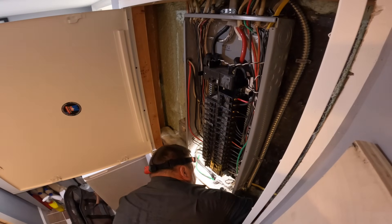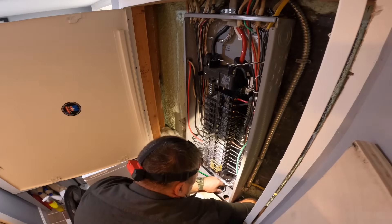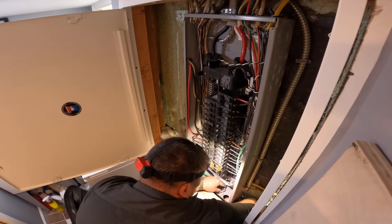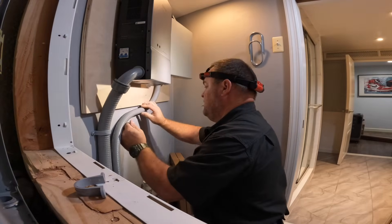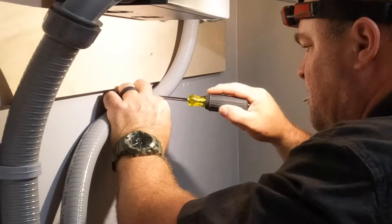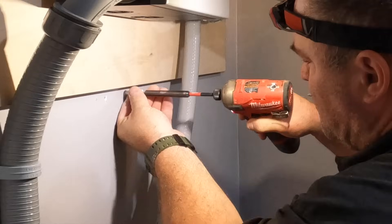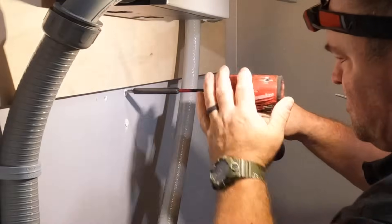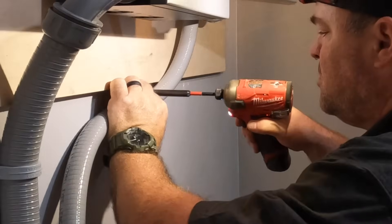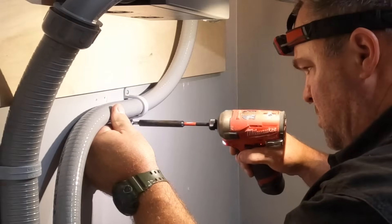What I did here was I fished in this liquid-tight non-metallic sealed conduit into the bottom of the panel, and then I'm going to run two different 1-inch conduits from that main distribution panel into this emergency panel. If you haven't seen part 1 of this series, you definitely should go do that. I'm just using these little zippets - I love these things. These work better than the old plastic traditional anchors in my opinion, and I use them all the time.